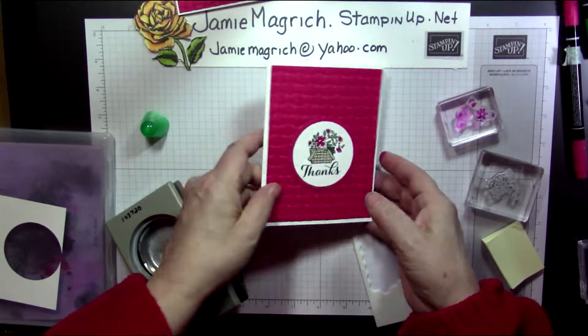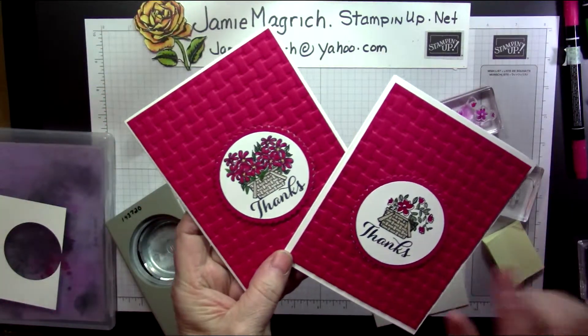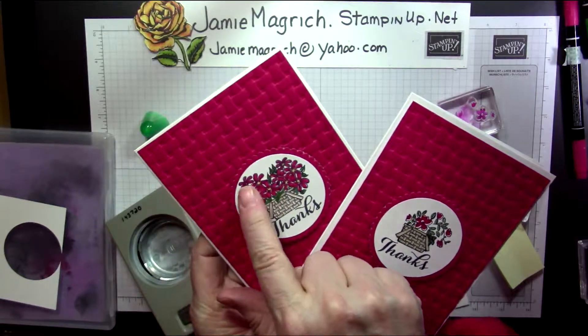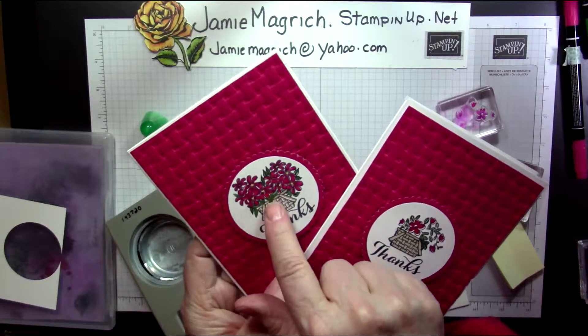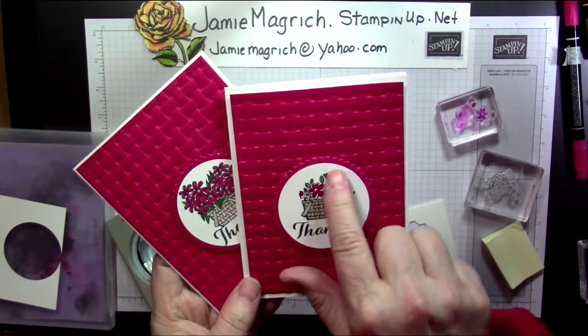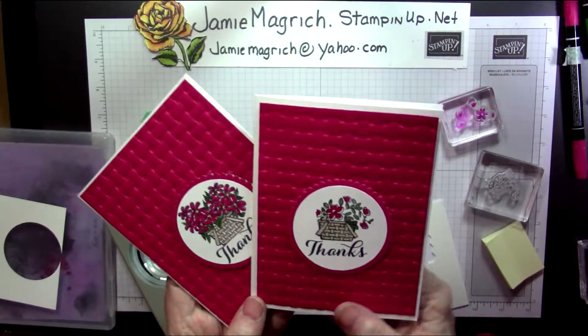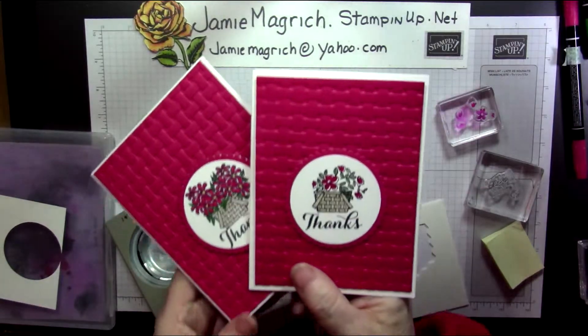Make sure it's going right side up and center that in the middle. That's our card for today. The one I did previously used the varied vase flowers — I stamped them twice and added a couple more leaves. This one uses the flowers from the bike ride set.